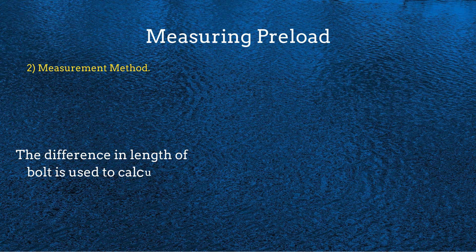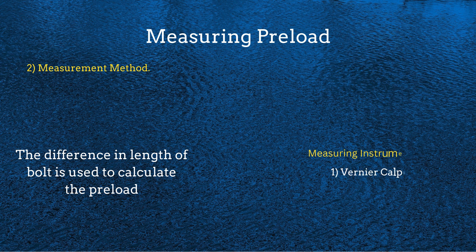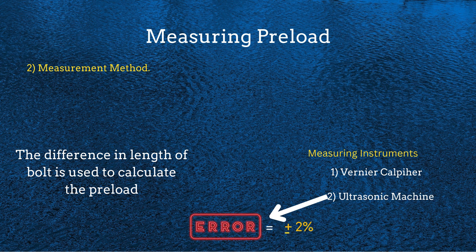The best method to measure the preload of the bolt is the measurement method. In this method, the change in the length of the bolt is measured to calculate the preload. First, the length of the bolt is measured using a vernier caliper before tightening, and again after tightening. The difference in length is used to calculate the preload. For more precise measurement, an ultrasonic machine can be used instead of a vernier caliper. This method is very accurate and typically produces only minus 2% variation in preload. Now let's discuss preload loss over time.